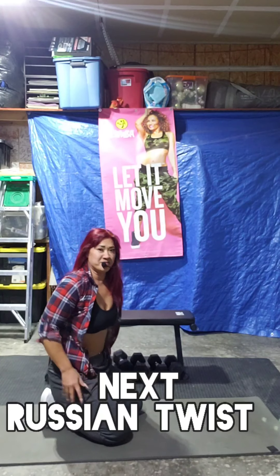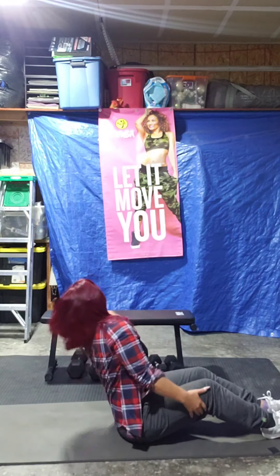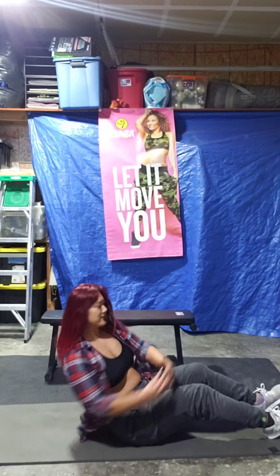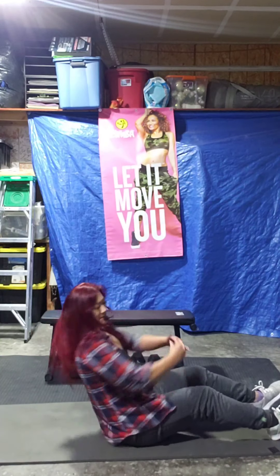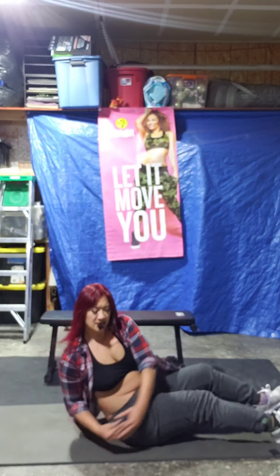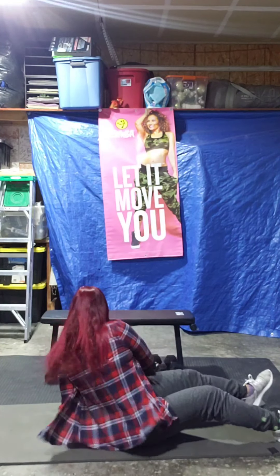Woo, I felt those. Russian twist. Three, two, one. Start your exercise. Come on, guys — drive that elbow back. So we're not just twisting side to side, but we're driving it back and down. 10 seconds left. 5, 4, 3, 2, 1. Let's have a break.